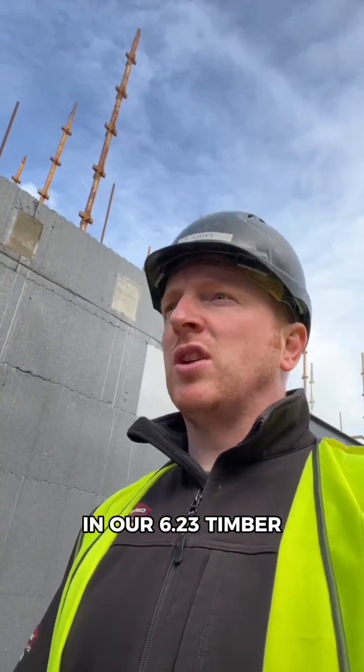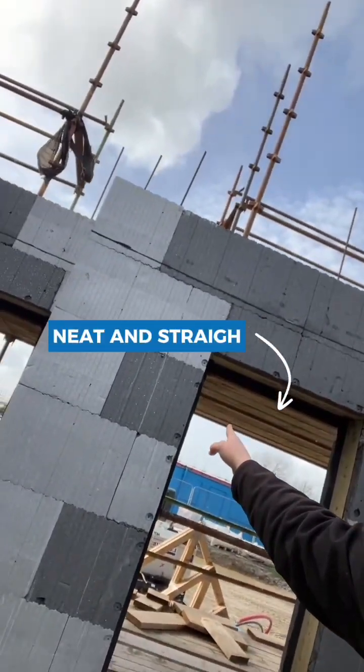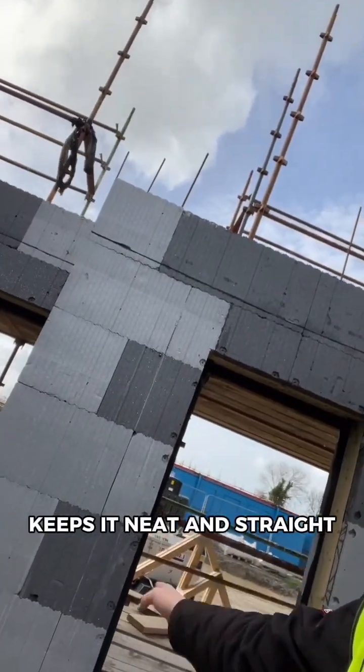The bonus of using our 6x2 treated timber is we can brace off it. It keeps our lines neat and straight — you can see it there, keeps them neat and straight.